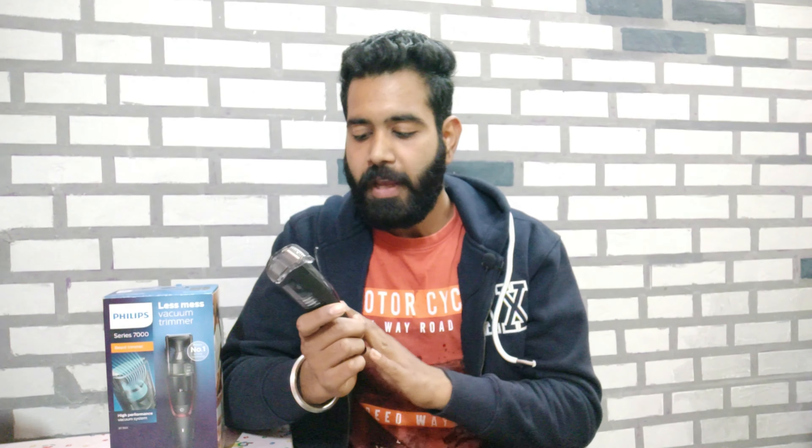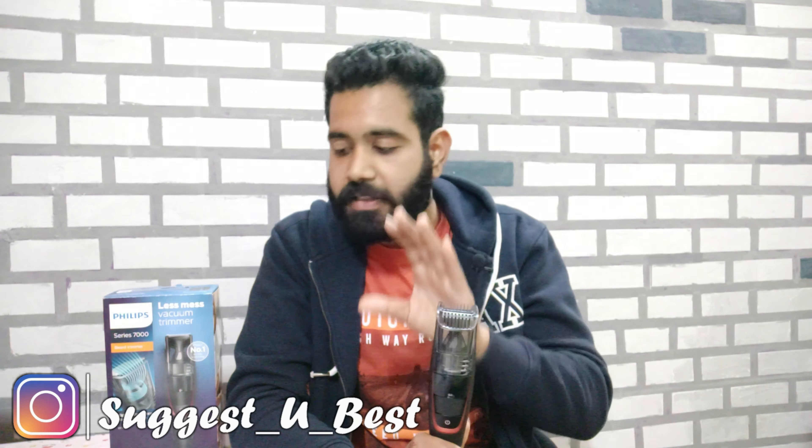So that's our personal observation of this trimmer. Now the question is: should you buy it? The answer is yes — you definitely should. Its advantages outweigh its drawbacks, and every product has areas for improvement. I think future upgraded models will address the cons. I definitely recommend it — it's precise, has great length settings, and the 1-hour charging with a 5-minute quick charge corded option is really awesome.